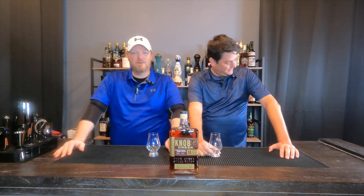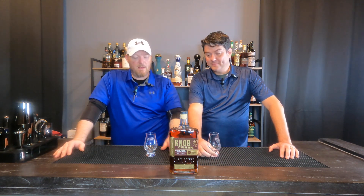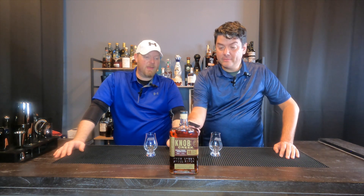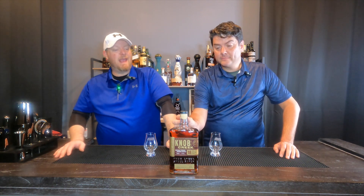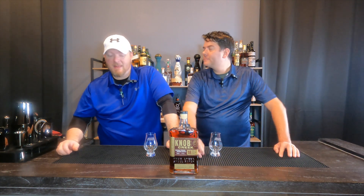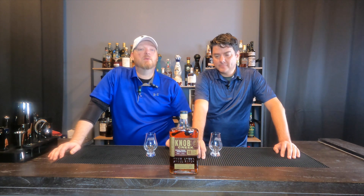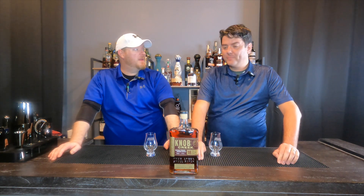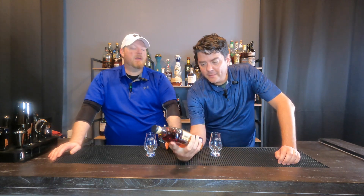So today we are doing Knob Creek 18 — on the topic of upgrades, this is a 30th anniversary release of Knob Creek. The 18-year, 1992 to 2022. Wow, I'm older than them. I have been waiting to try this for six months — I didn't own it until this past weekend.